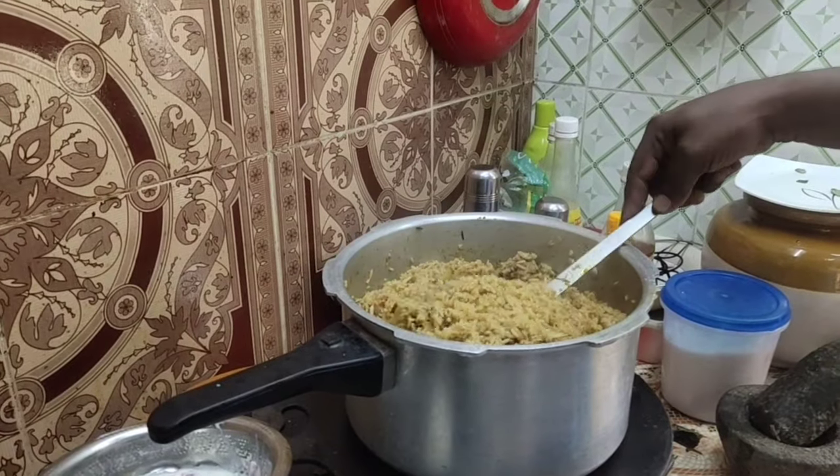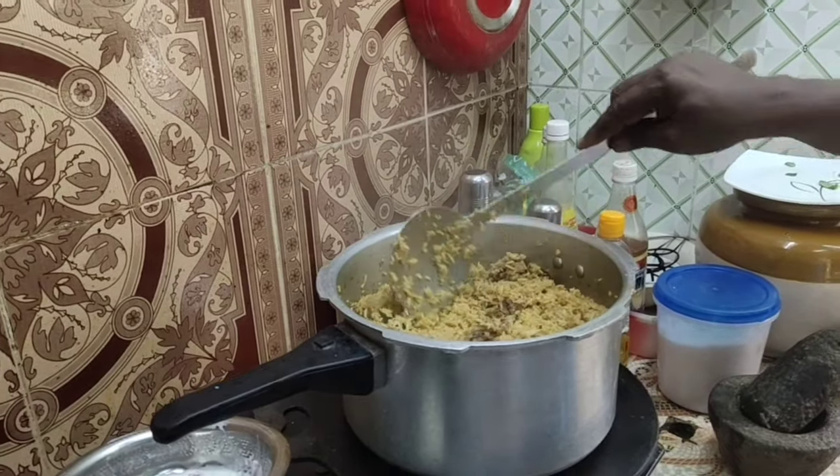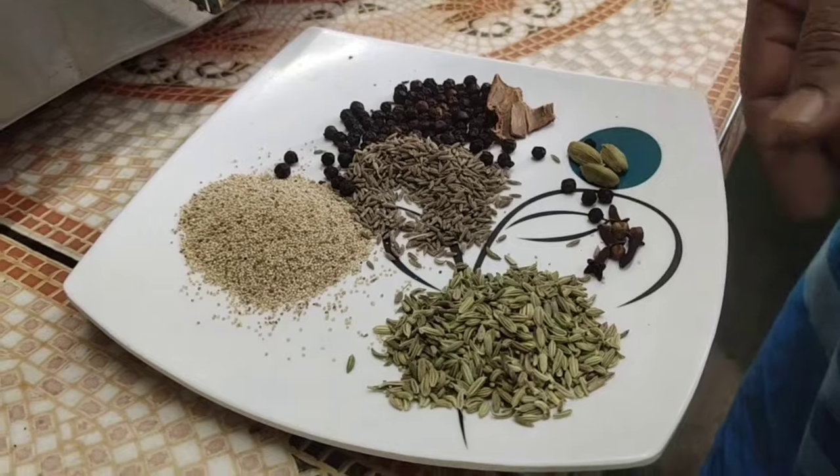Come here, you can eat the Nattu Koli. You can add the Nattu Koli.